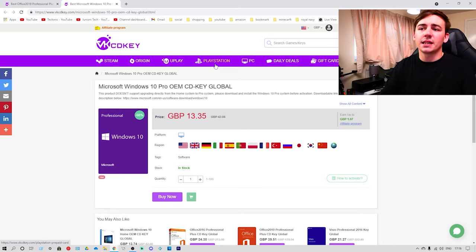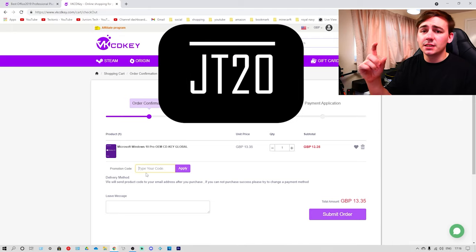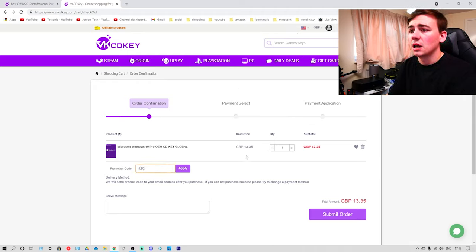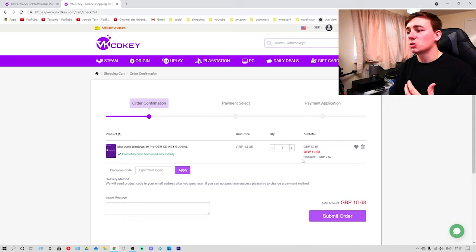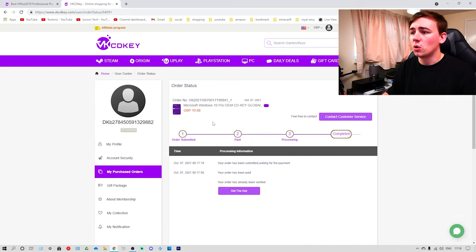If you go to the links in the description, the link for Windows will be there. As soon as you click on it, you'll be sent to the screen for Microsoft Windows 10 Pro MCD Key Global. Go down and click on Buy Now. The most important thing to remember is the discount code I'm going to provide you, which is JT20. Simply type JT20 where it says Promotion Code, click Apply, and it will apply a 20% discount to your already discounted price — so you'll be paying £10.68 for this key. Click on that and it will tell you your order has been submitted and your order has been paid.